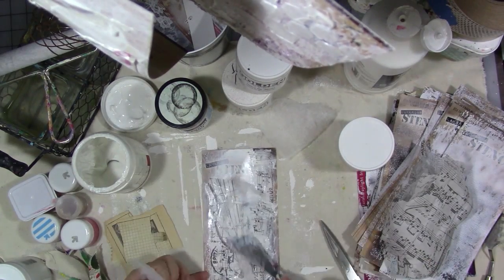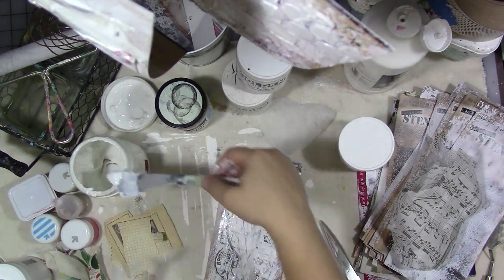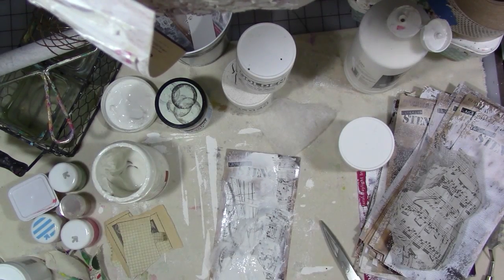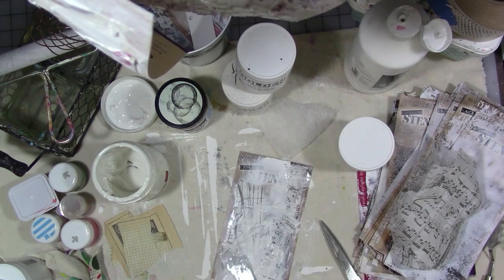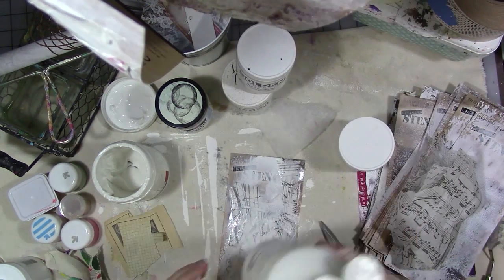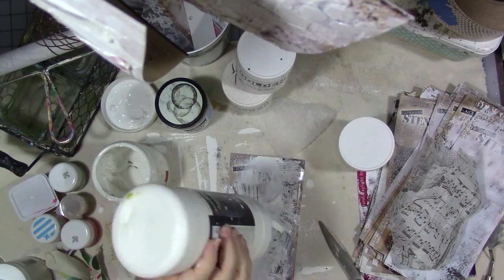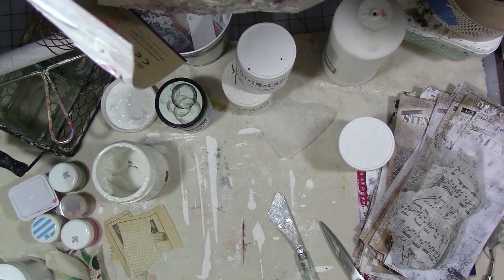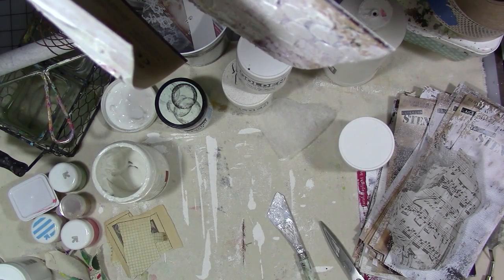I created a giant stack of really interesting texture pieces. I love to use dryer sheets in my art anyway, but this is just another way to use them — they create an interesting fibrous texture. Cheesecloth would work too, and I had some, but the dryer sheets work great and most of us have them.